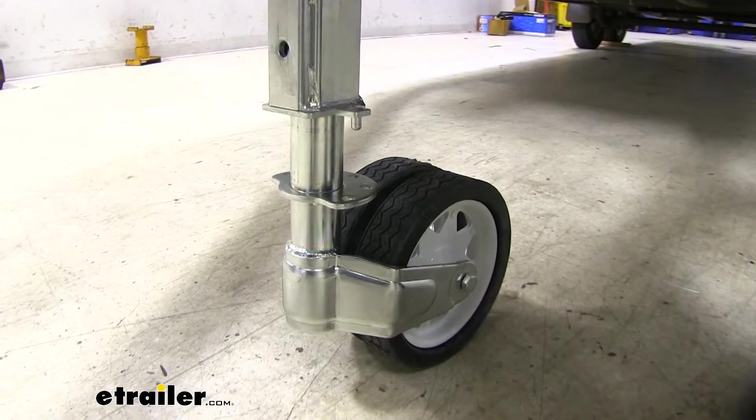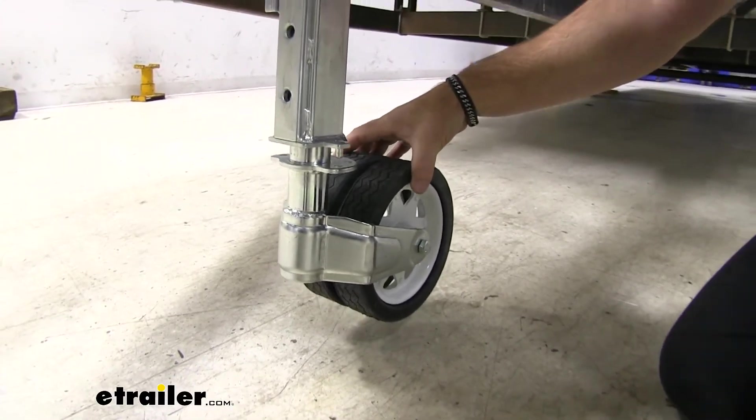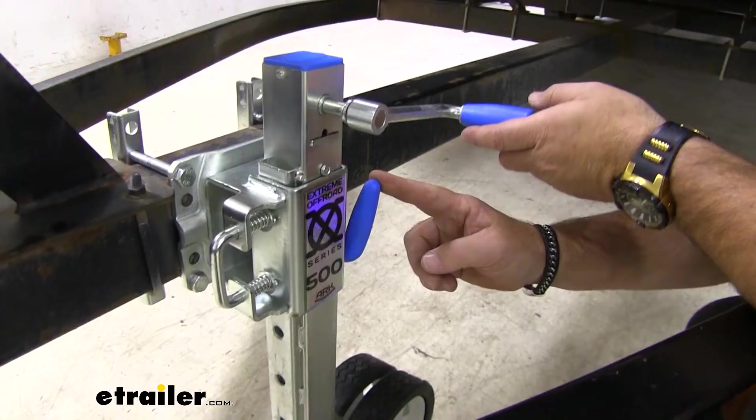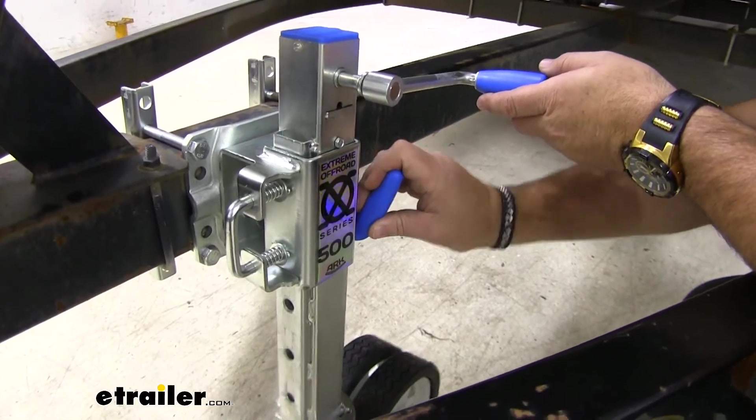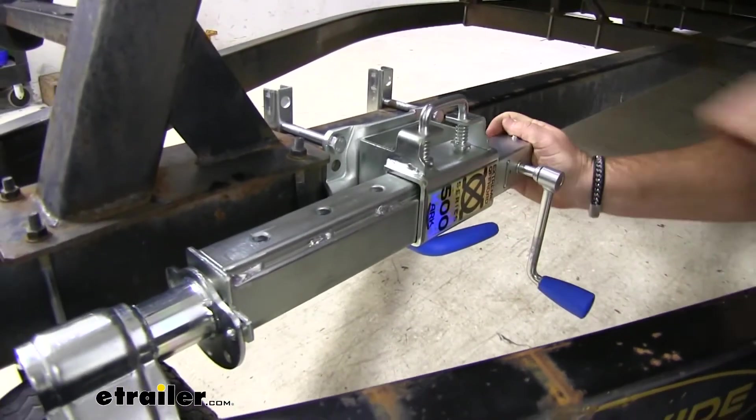So we'll go ahead and raise this up. Once we get the pin in, come right up to this blue handle and pull out. It allows us to rotate our jack up just like that.